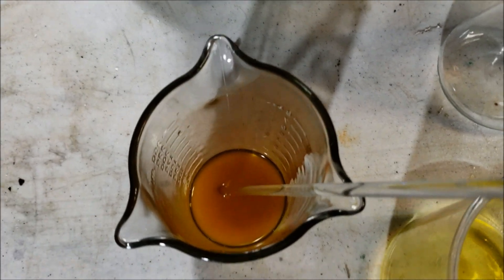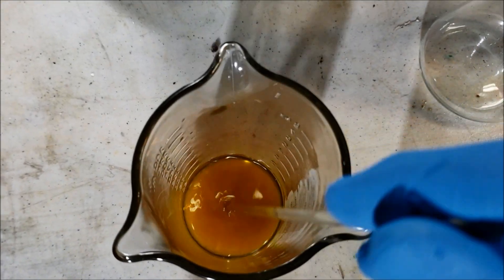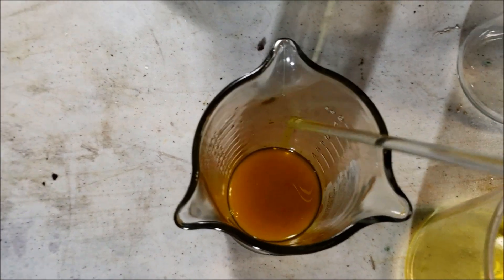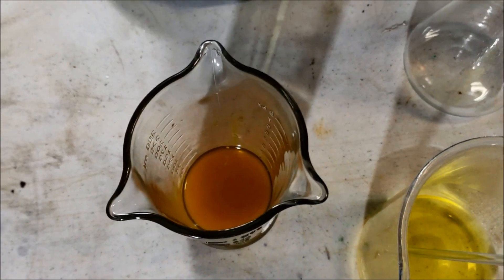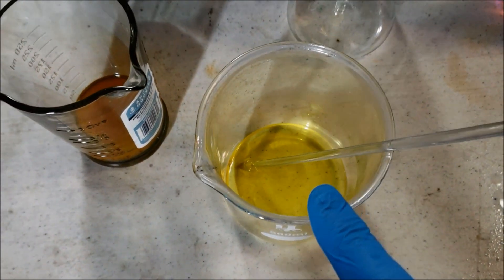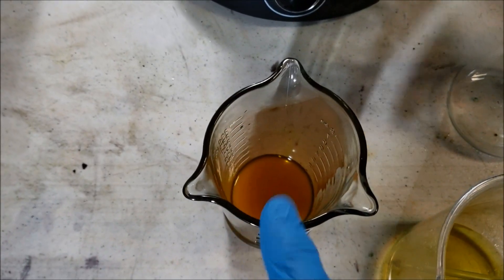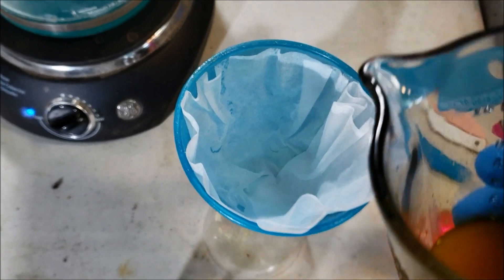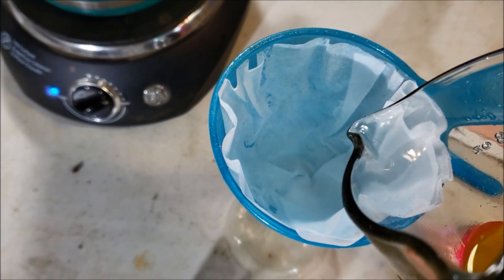This seems to be very saturated - I think there's still some gold in there. I'm going to go ahead and filter it through, and then I made up another little batch of aqua regia. I'll dump those chunks back in there and we'll try it again.